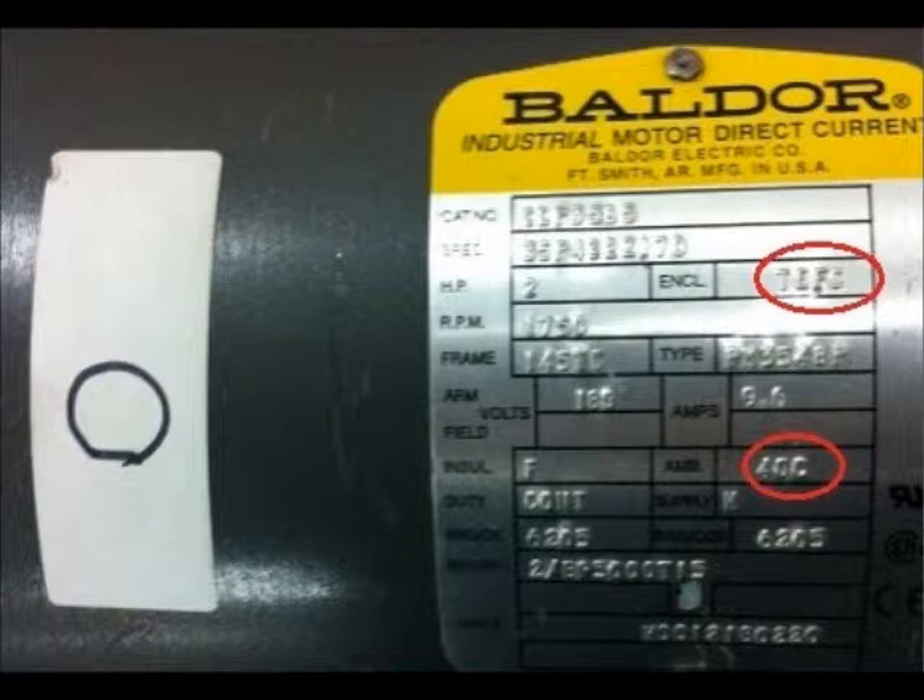TEFC, or totally enclosed fan-cooled motors, have the same advantages and disadvantages of TENV motors, only they have external fans blowing air on the outside of the motor, raising the ambient temperature rating. Motors may also come into contact with gases, vapors, and combustible dusts under 40 degrees Celsius if they are rated as explosion proof. All motors examined in room 137 were of the same enclosure and ventilation type — totally enclosed fan-cooled motors — which does not give any of them the advantage of being suitable for more harsh conditions.